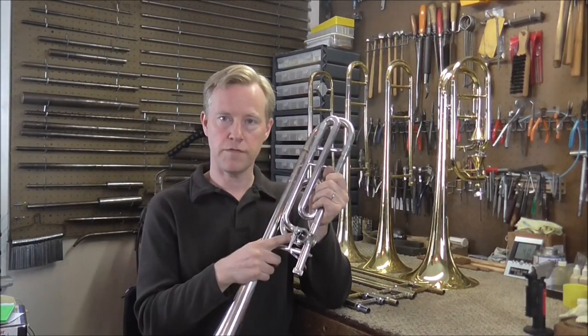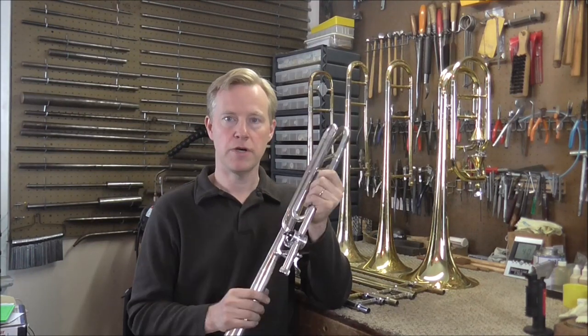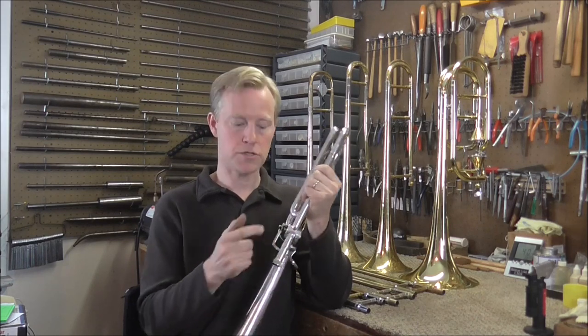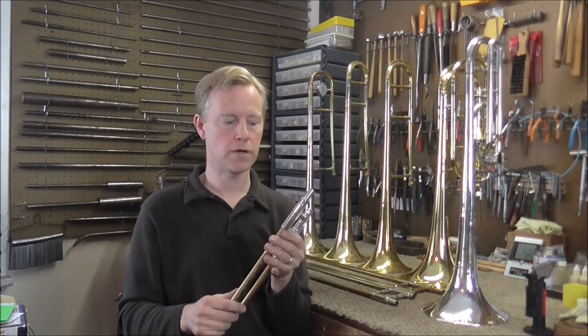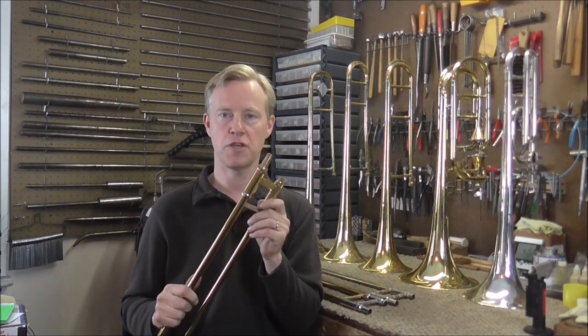A lot of trombones that have the F attachment have the serial number on the side of the valve casing, but be careful with Bach trombones. They have a number on the valve casing, but they also have a serial number on the slide right about there. The number on the valve casing is not the serial number of a Bach trombone. The number on the lower cork barrel is the serial number.